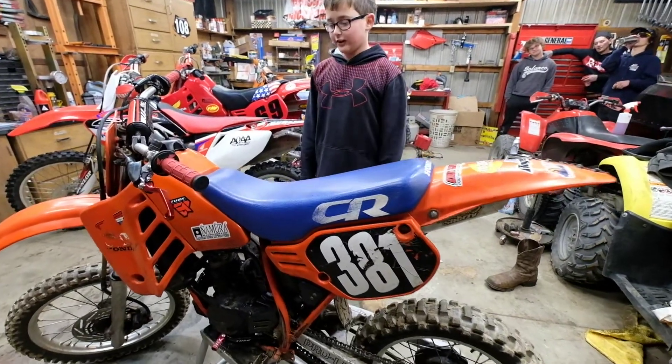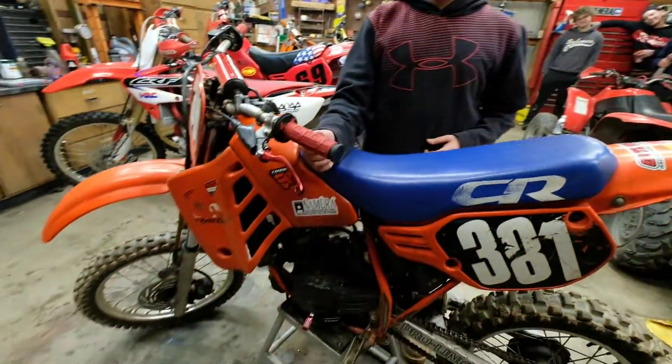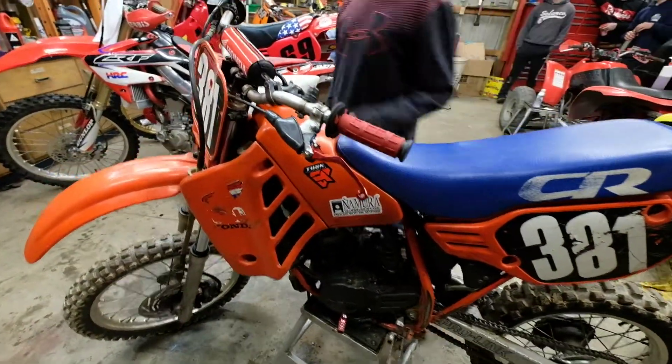This is my 1987 Honda CR80. We have brand new folding levers and grips and a foam pad.